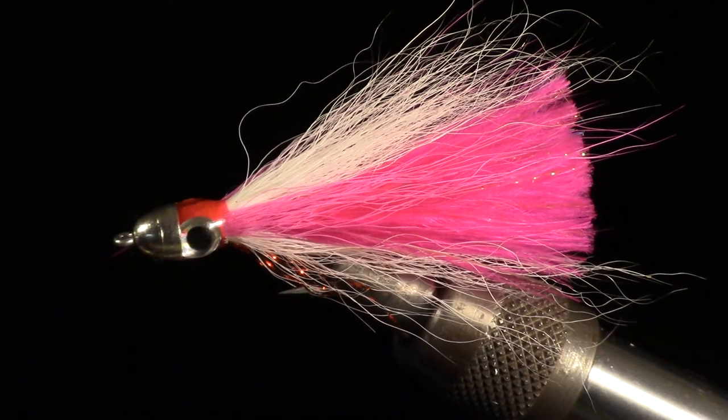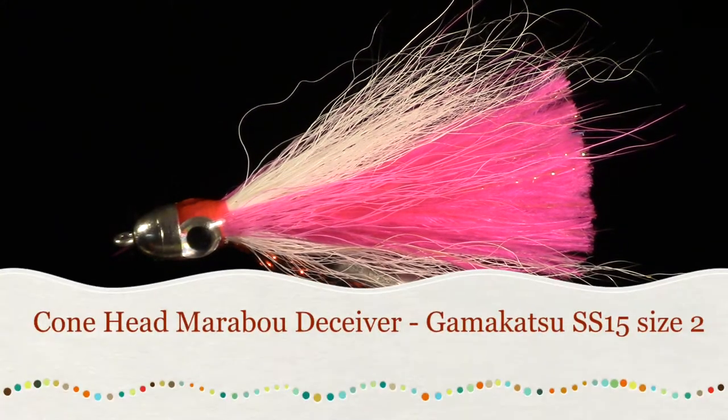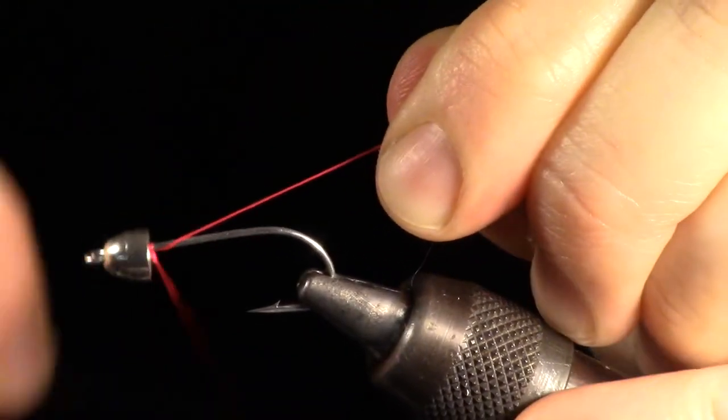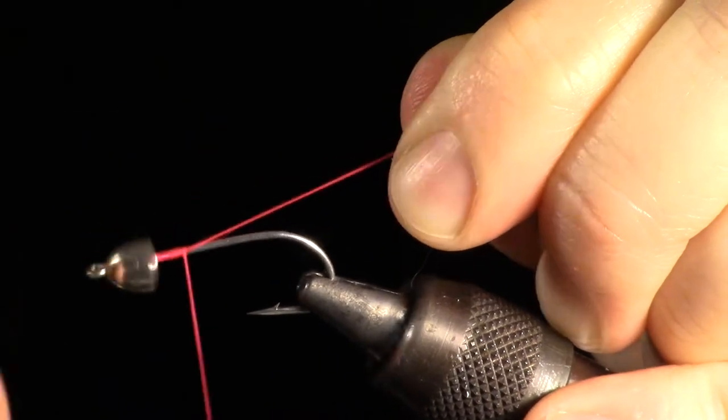The Cone Head Marabou Deceiver is very similar to another fly video I made called the Square Tail Marabou Deceiver. The only real difference is that this has a cone head to give it some weight. Even though it is so similar, the cone head changes the way you tie the fly.